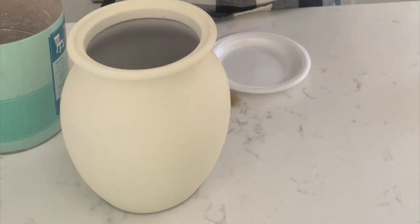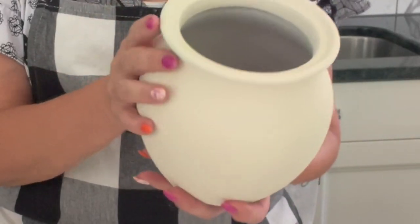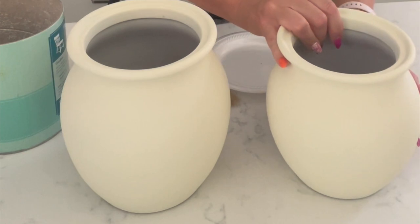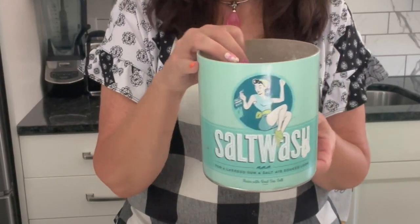Now that we have our base color on the vase, we can start adding that textured stone look. And this is where it really starts to get fun. Now we're going to give them that aged effect and for that we're going to use salt wash.